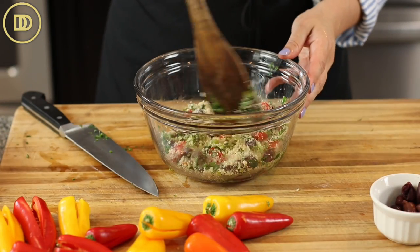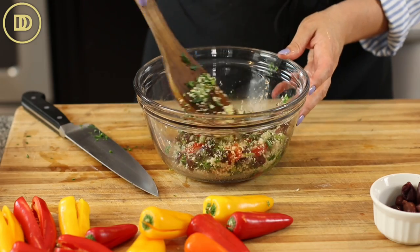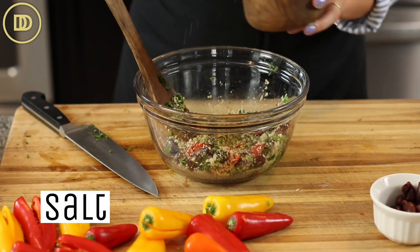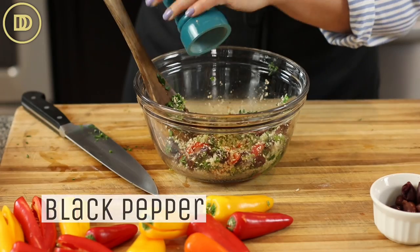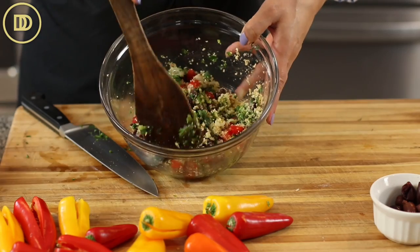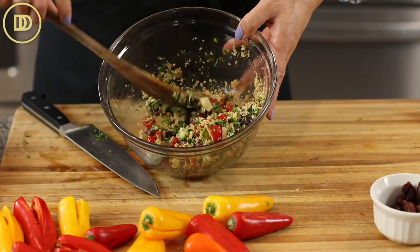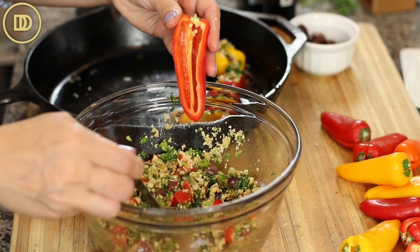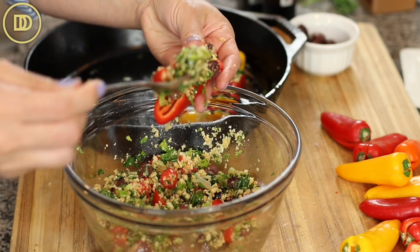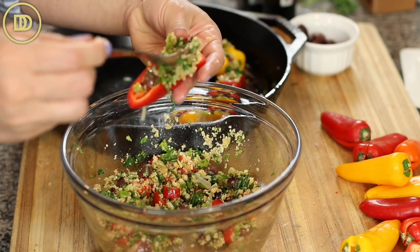Mix everything together and season with a tiny pinch of salt — olives tend to be salty enough, so just taste and adjust to your liking. Add some freshly ground black pepper and a little drizzle of olive oil, and mix that all up. Then go ahead and fill your peppers generously. Put as much of the filling as you can in there. I ended up having to fill two to three more peppers because I had some filling left over.